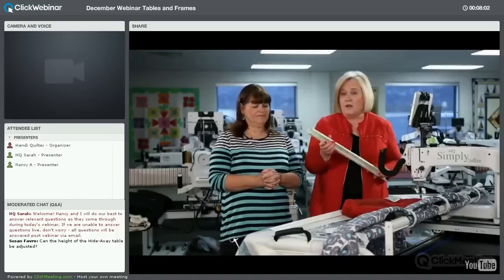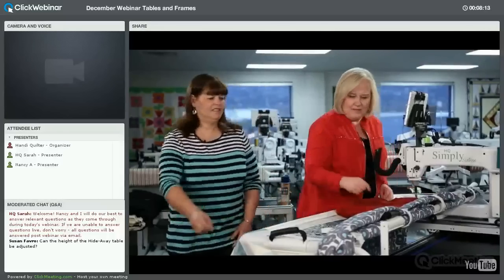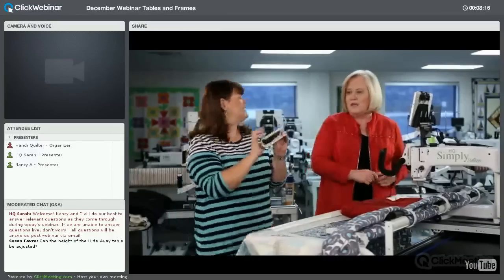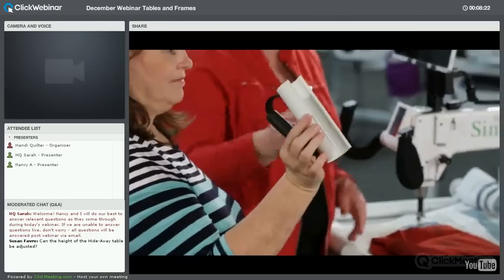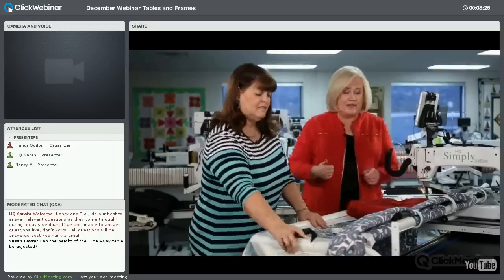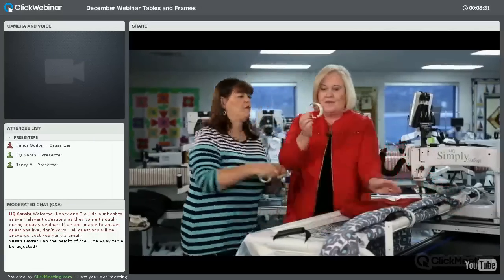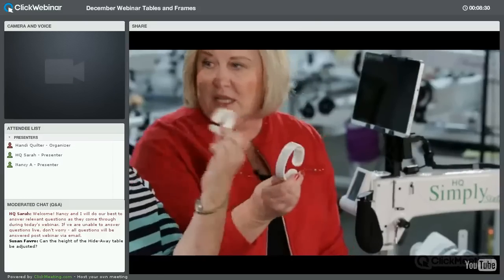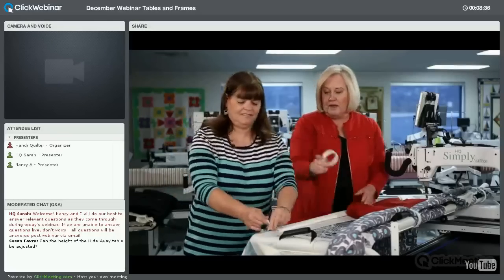These clamps will be available on our website to purchase for the Studio frame — not the Fusion or Gallery frame — at this time. There's also the Easy Grasp clamp, which fits on the Avante frame or the Studio frame and helps tighten down the sides. Six of those come with it. Then there are the Hold Tight clamps in large and small sizes for added stability.